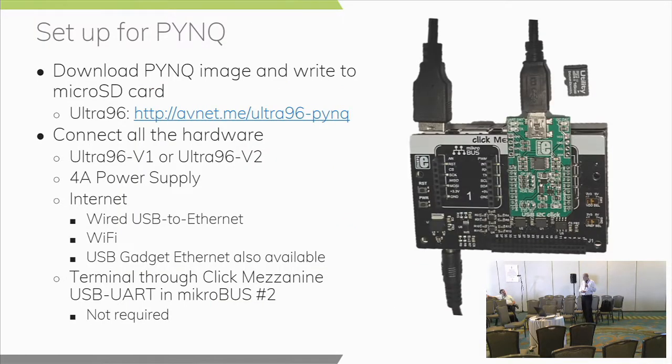This is the setup we used when experimenting with Python and notebooks. You need your Ultra96 V2 board — or V1. You need to download the SD card image and burn it onto an SD card, which you can find at the provided link. There are two variants: V1 and V2. If you were to go buy one now you'd get a V2 board, so make sure you download the right image — the V1 image is not compatible with the V2 and vice versa.